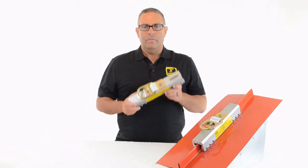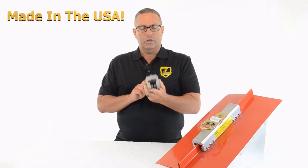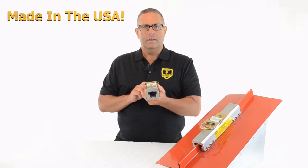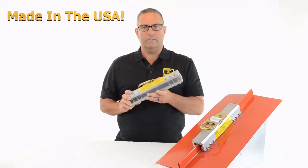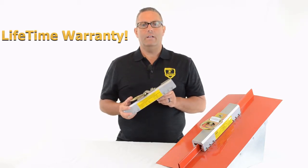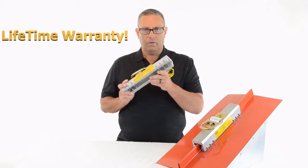Number four, this is made in the USA. It's an American product — it's machined here, assembled here, QC'd here, and stocked and shipped out of the United States. Number five, this has a lifetime warranty. Most other products out there in the industry have a one or two year warranty. This is protected for life.